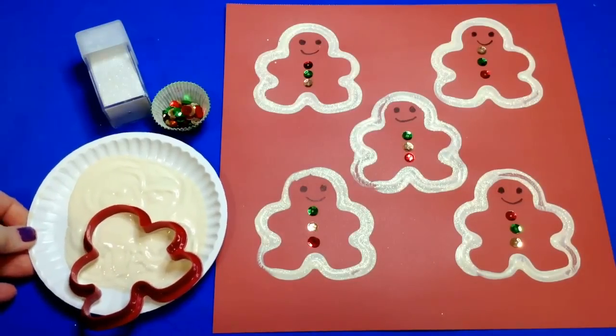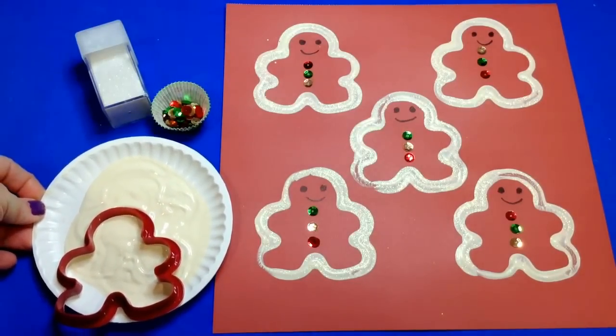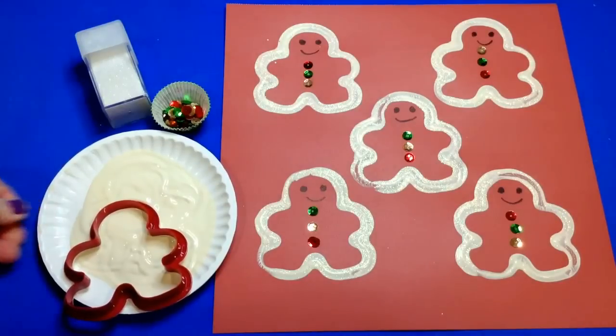For Gingerbread Cookie Cutter Prints, I'm Shelley LeVette with ChildCareLand.com. Thanks for watching!